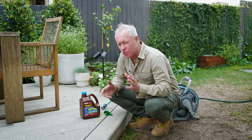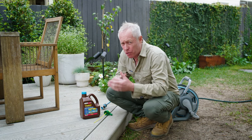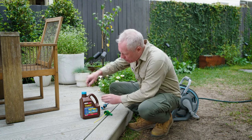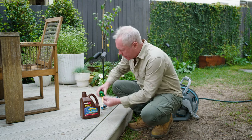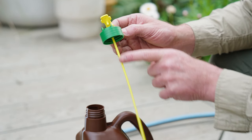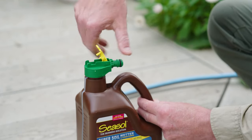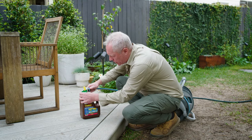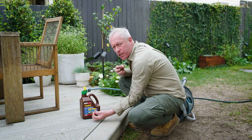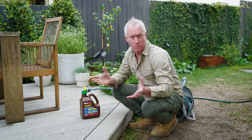Wetting agents are an absolute stroke of genius, and they're really easy to use. They come in granular form or liquids like this hose-on, and they're not expensive. You take the cap off, and then you've got this cap here that's got the straw that goes down into the bottle. Screw that on, lift the yellow cap, and then you click that onto the hose, and the water that travels across sucks up the concentrate through the straw, and it goes all over the garden. Too easy.